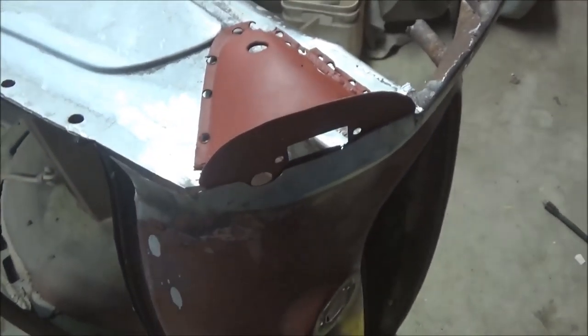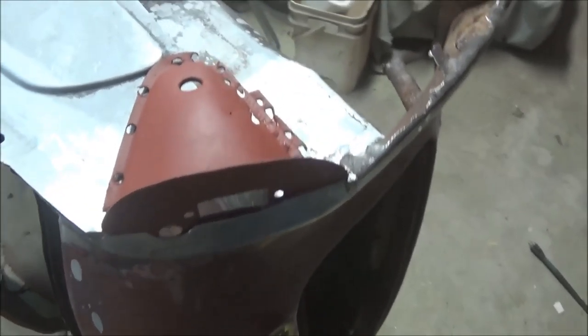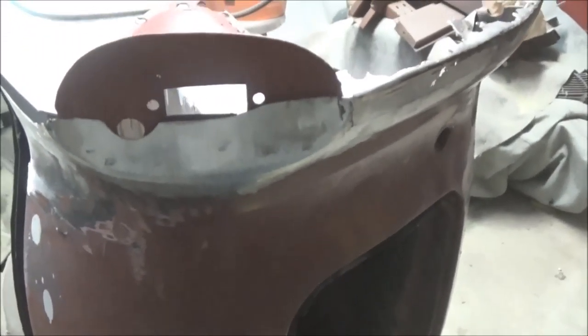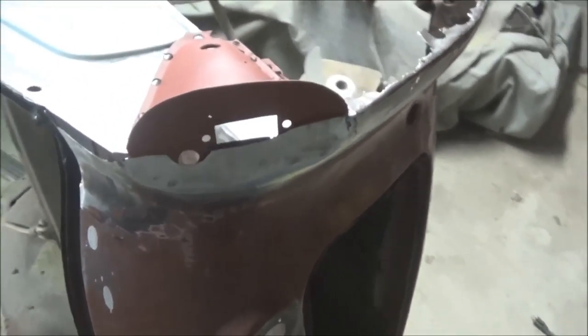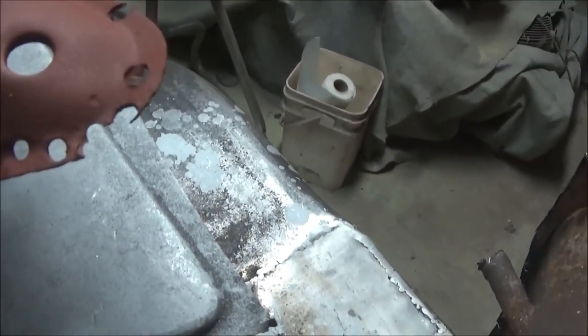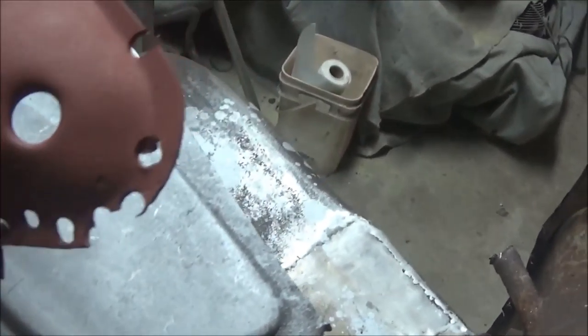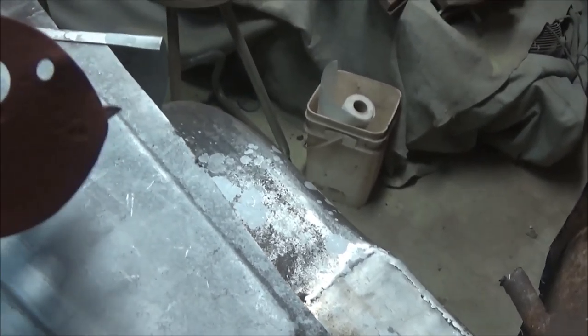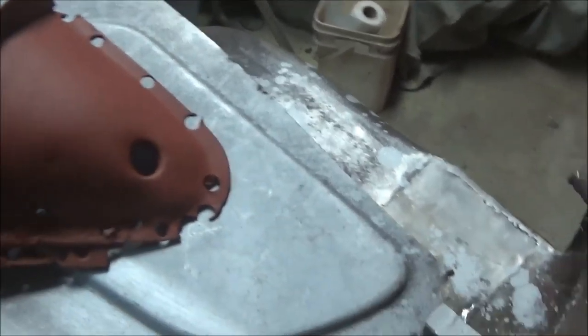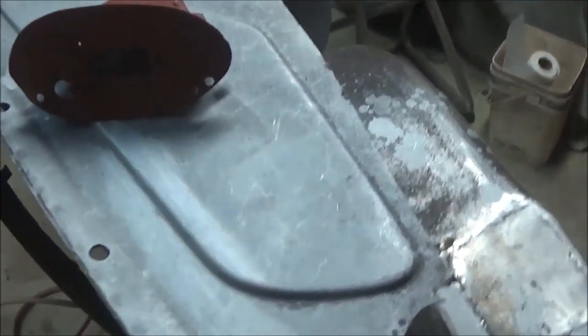Quick update: we managed to get all the junk separated from the piece I needed. We've sandblasted it, given it a quick coat of primer, and it's sitting in there — it looks like it's fitting pretty well. I need to do some repairs on it: all the spot weld areas need to be done, plus there's a little damage along the flange. But other than that it's pretty solid, much better than the old piece.